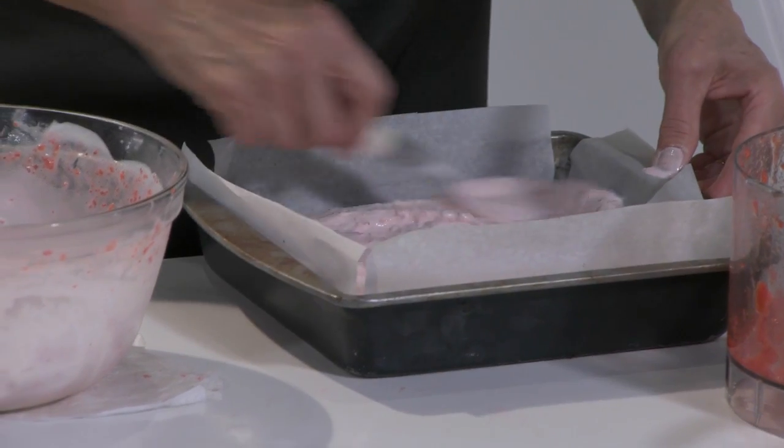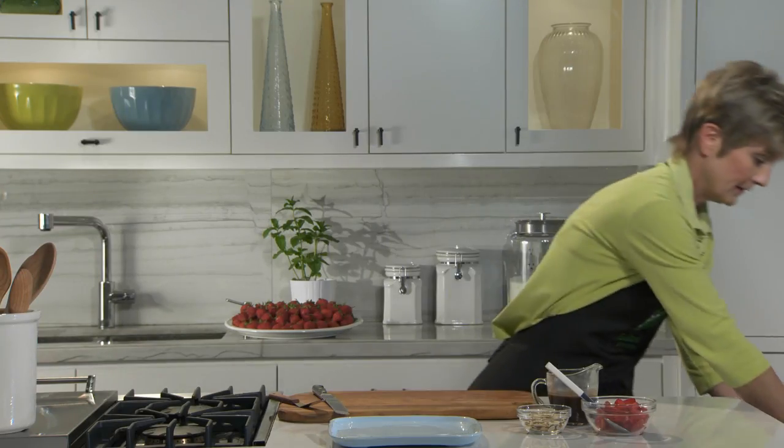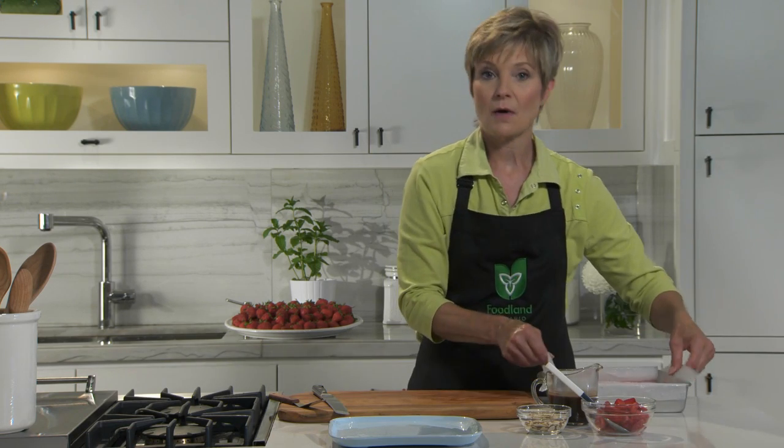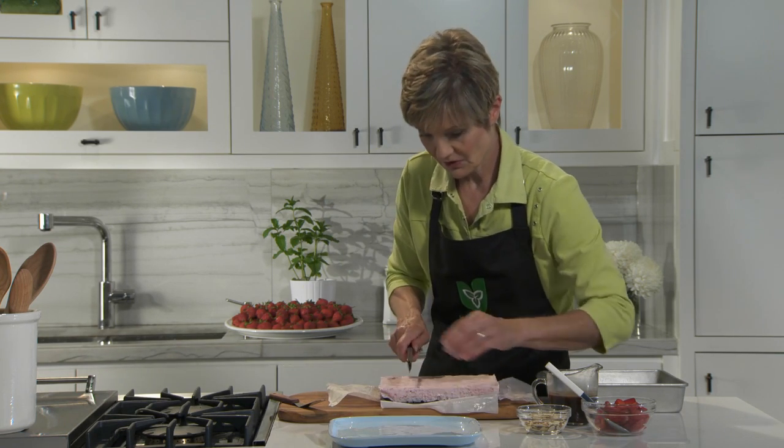Freeze until firm, about four hours. Here I have one that's already frozen. Use the parchment paper handles to remove the frozen sundae to a cutting board. When soft enough to cut, use a serrated knife to cut into squares.